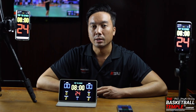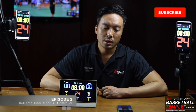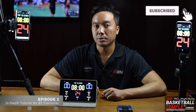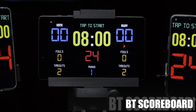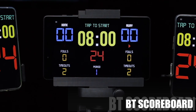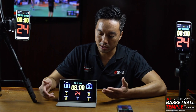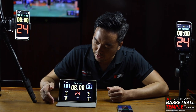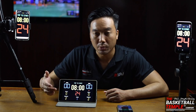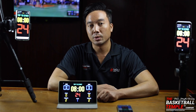Welcome back to the Basketball Temple. I am Ken and this is Episode 2. To review quickly, in Episode 1 we went over the scoreboard app displayed here and showed you how to control the scoreboard with the pretty intuitive, straightforward touch-based interface — everything is either tap or swipe control.